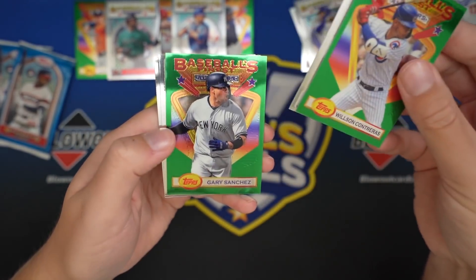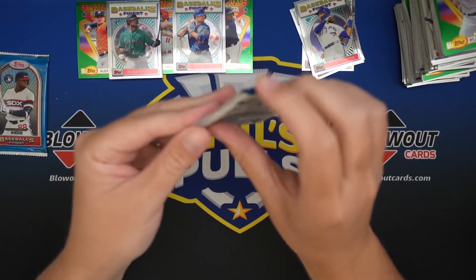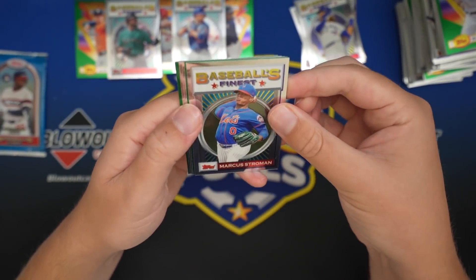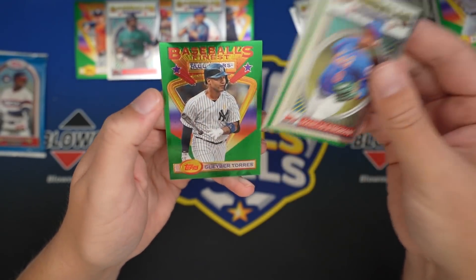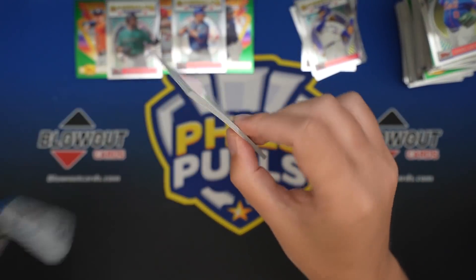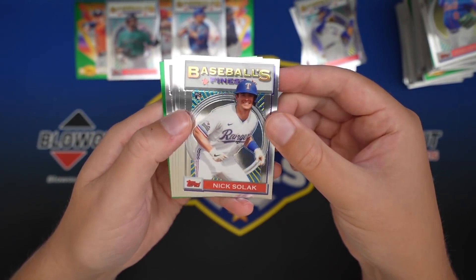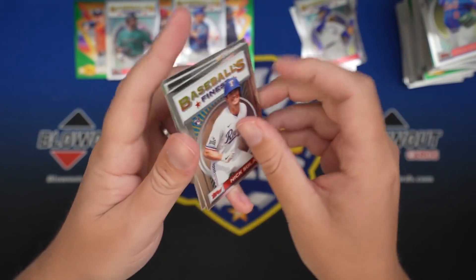Contreras, Gratterall, Gary Sanchez, Kaibum. Strowman, Abreu, Bueller, Glaber. Let's see if we're just going to have a regular - and a gold, looks like we do. So a black refractor in box one, no black or better in box two.